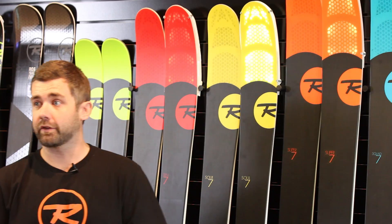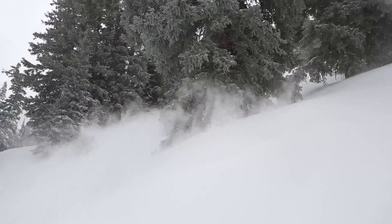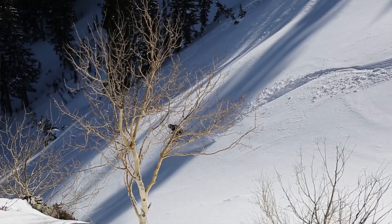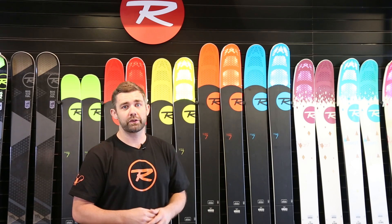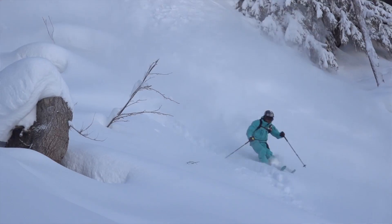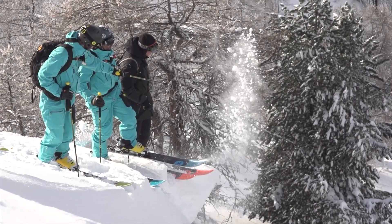The Super 7 is an incredible powder ski — you can put anybody from an intermediate to a hard-charging pro on it. When we bump up to the Squad 7 with the blue tips, that's really for the hard-charging aggressive pro. It's got a much longer turn radius and is really a fall-line-seeking missile, but you still have really great maneuverability and float out of that ski as well.